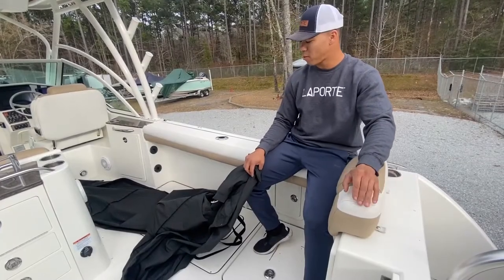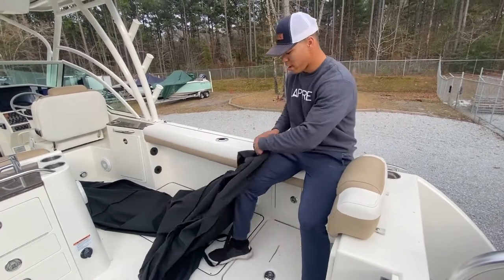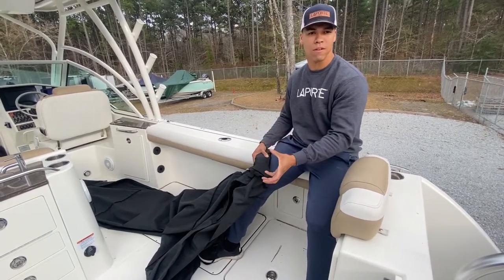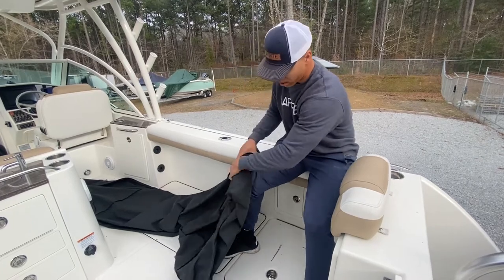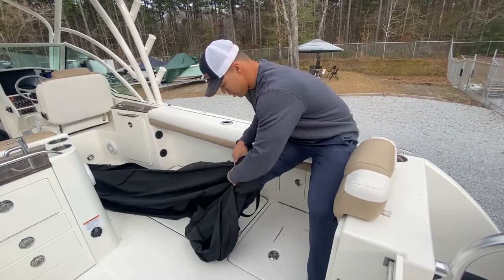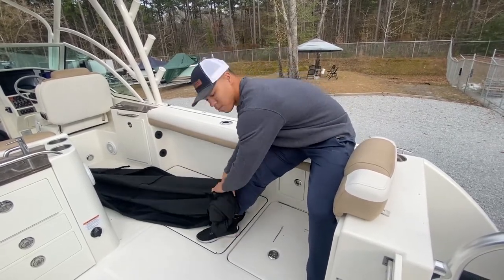From here, with your cover laid all the way out, you're just going to find one end of your cover and you're going to start rolling. You want to make sure that you roll it as tight as possible, because that will give you the smallest cover in the end to make it easier for storage. As you roll, you're going to take the ends and fold them in, and again this will give you the smallest cover once you get done.